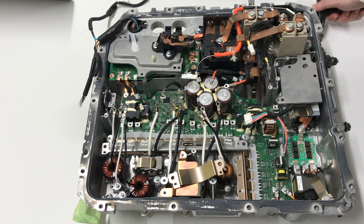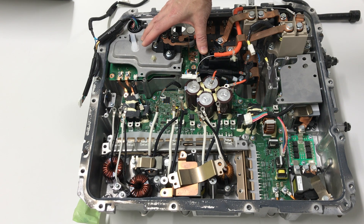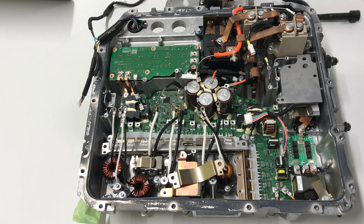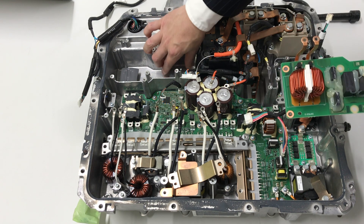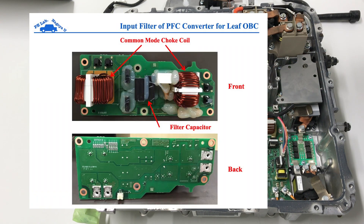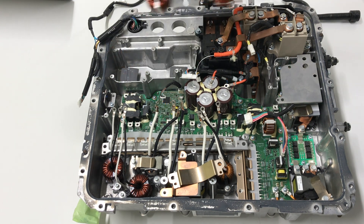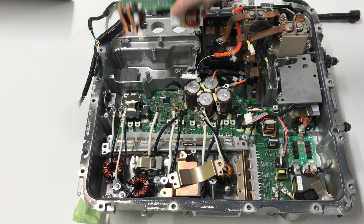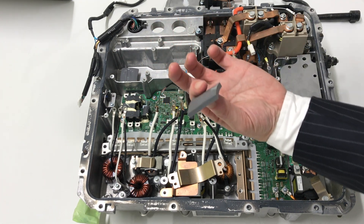Let's check each component. In the case of the PFC converter, input side and output side. For the input side, this is the PFC converter filter. For heating, this is the silicon and this is the core. The core is obviously operated under heat, so it is pushed directly onto the aluminum die-cast for cooling, mounted directly but isolated with this silicone material — a cooling material.